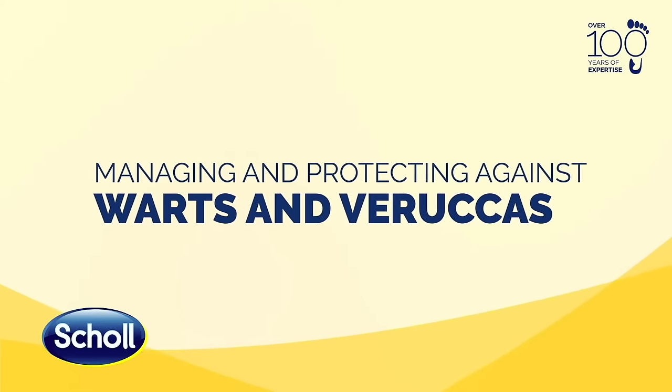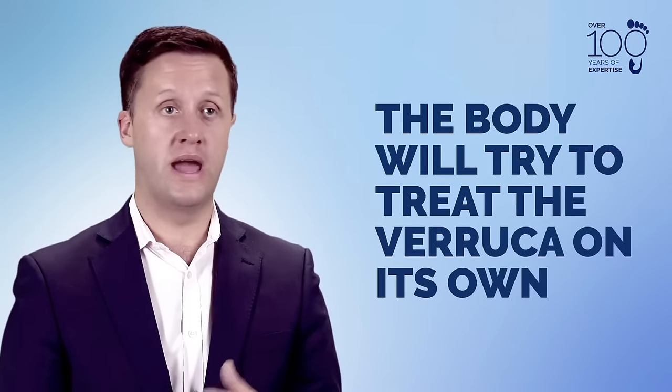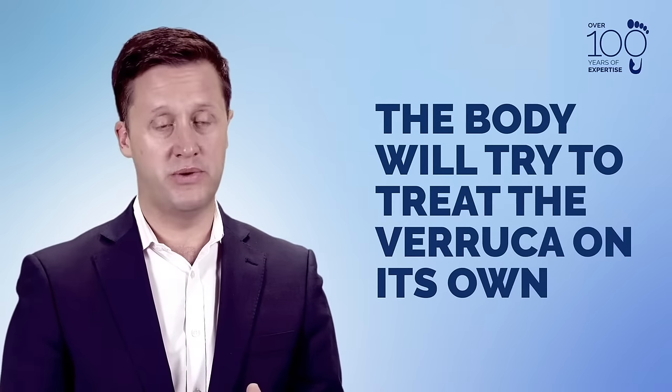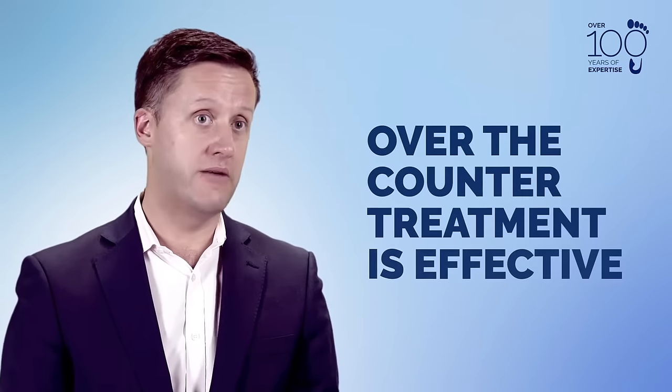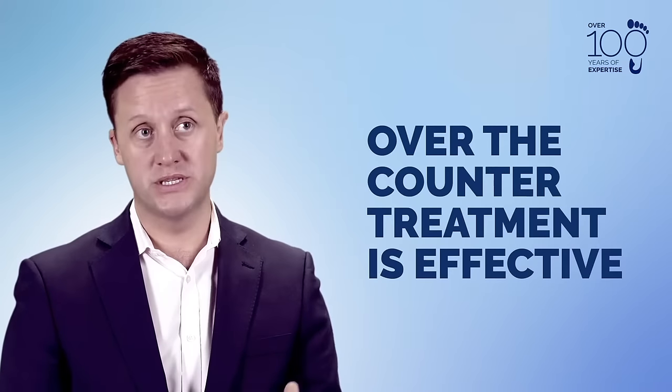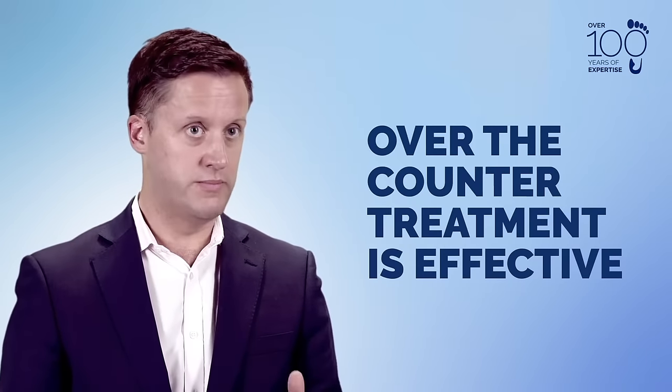When considering treatment options for a verruca, there are three real ways in which we can look at it. The first is to do nothing — the body will find a way of managing itself and the verruca can go. If that is not happening, or you're concerned it's spreading and becoming painful, then using over-the-counter preparations from a chemist is the next step you may want to employ.